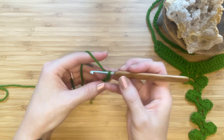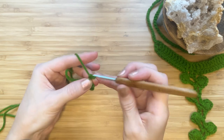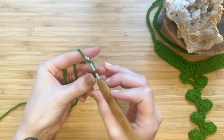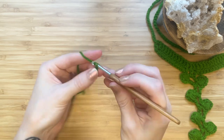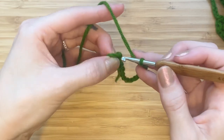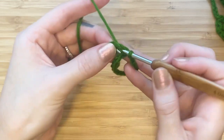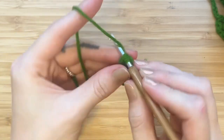Slip stitch into the first chain to make a circle, then chain 14 — this will be the toe loop. Slip stitch into the circle, and then make another slip stitch into a stitch on the opposite side of the circle.